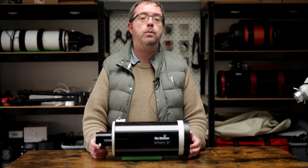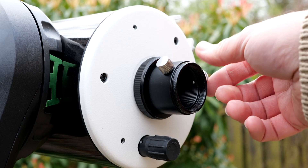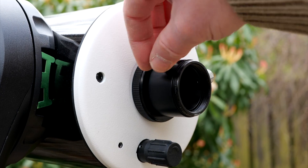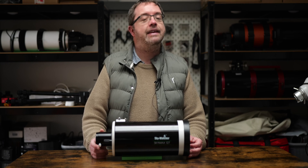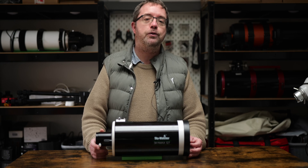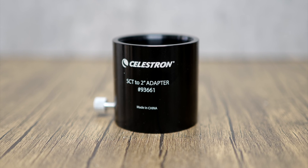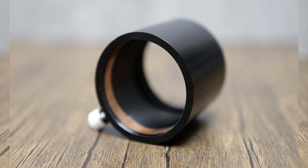The first weak link in my opinion is the scope's visual back, located at the back of the Skymax. It's a very basic one with a one-and-a-quarter inch size with two screws that connect directly to a diagonal or any other accessories you may want to attach. I really don't like these as they have a nasty habit of digging in and marring your accessories as they connect. I also get nervous relying on two small screws being responsible for holding my precious gear in place as the scope slews across the night sky. I've combated this by investing in a relatively inexpensive two-inch visual back from Celestron, which screws directly onto the scope at one end and has a secure compression ring at the other.